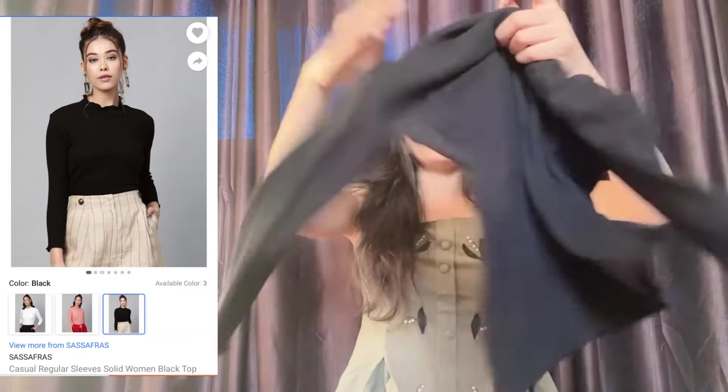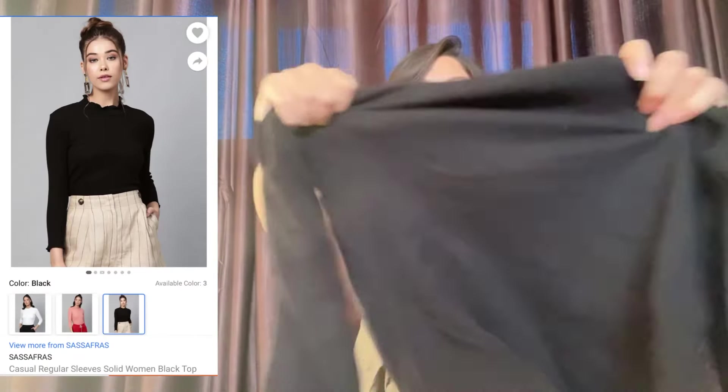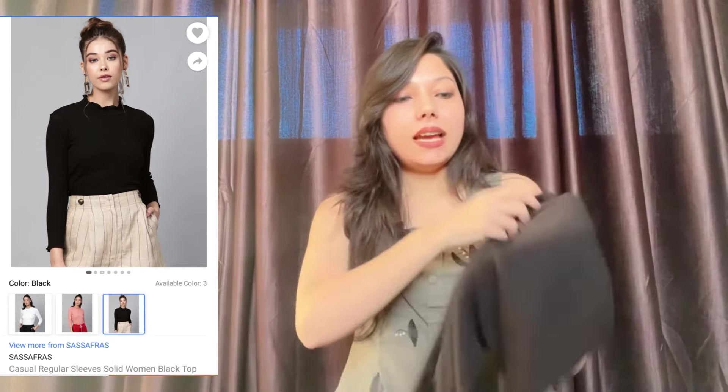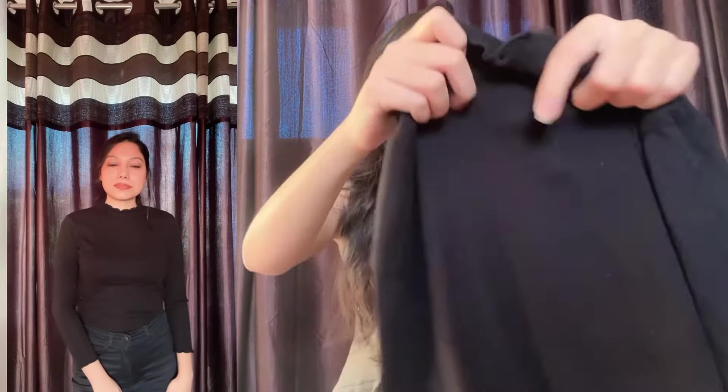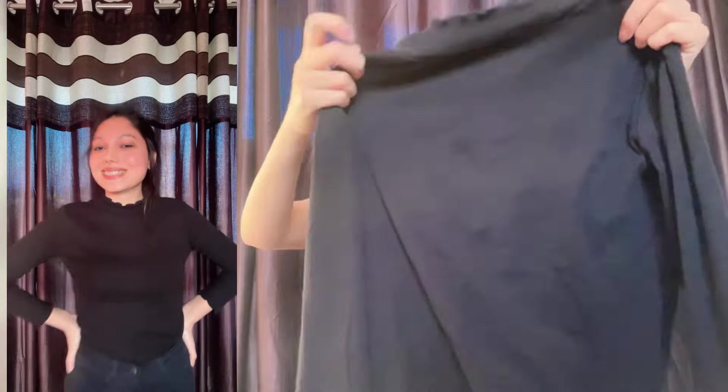Next is this casual high neck top. The material is cotton blend and this is not specifically for winters as the material is not very thick, but you can definitely wear it inside jackets, shrugs, or cardigans. It is black in color and has this ripped kind of material which is extremely stretchable. I got this for rupees 470 only — you can definitely try this.